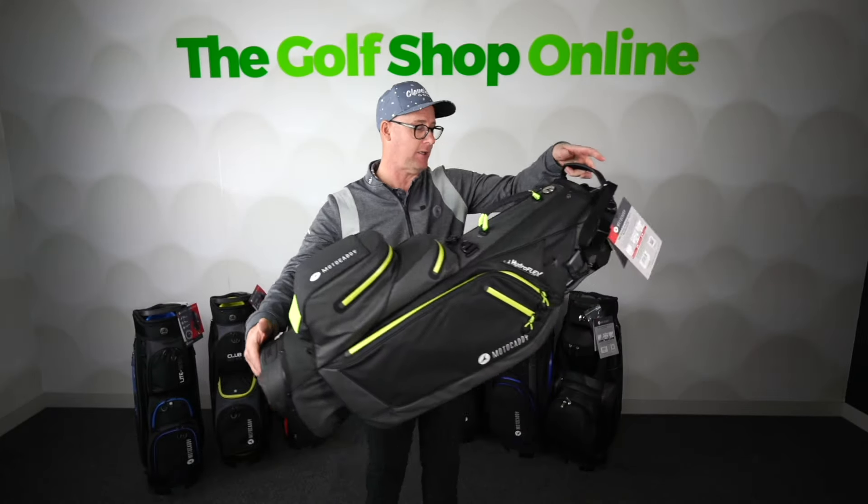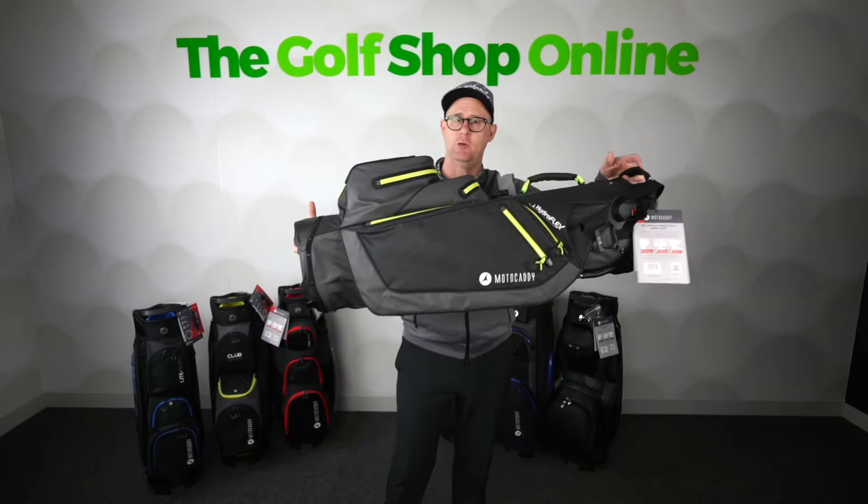Could it just stop raining now? You can then use it as a carry bag, so you don't need two bags — it's all in one.